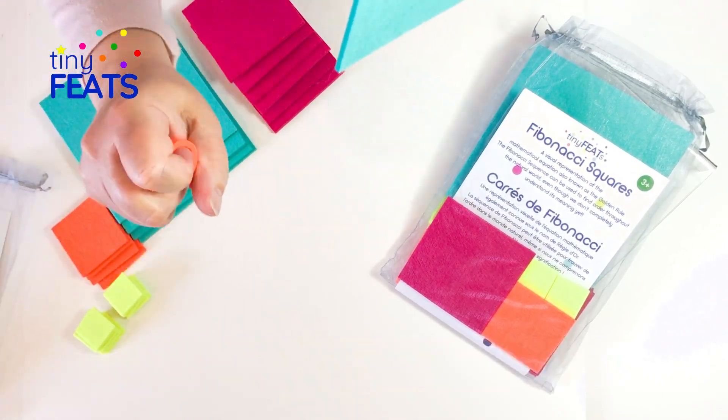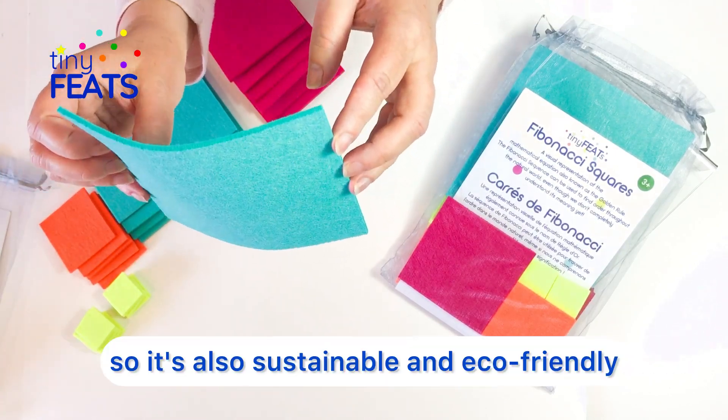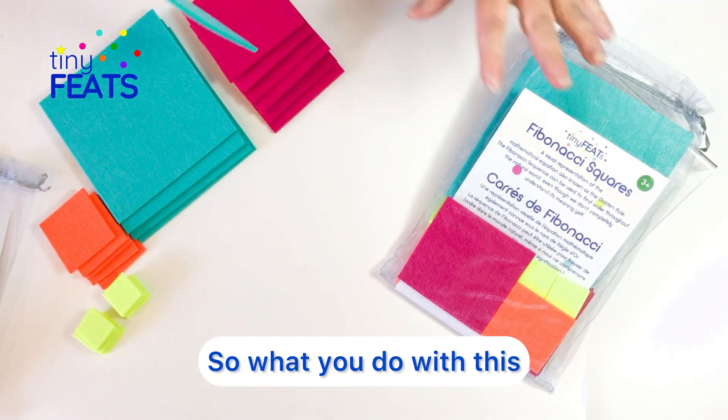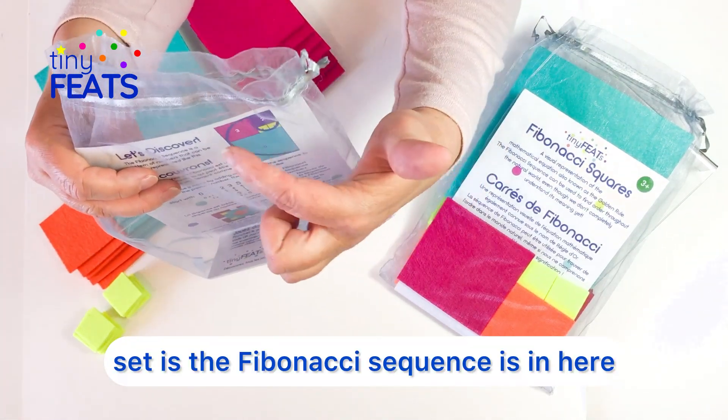The felt is actually made from recycled PET bottles, so it's also sustainable and eco-friendly, and also washable and stain resistant. So what you do with this set is — the Fibonacci sequence is in here.